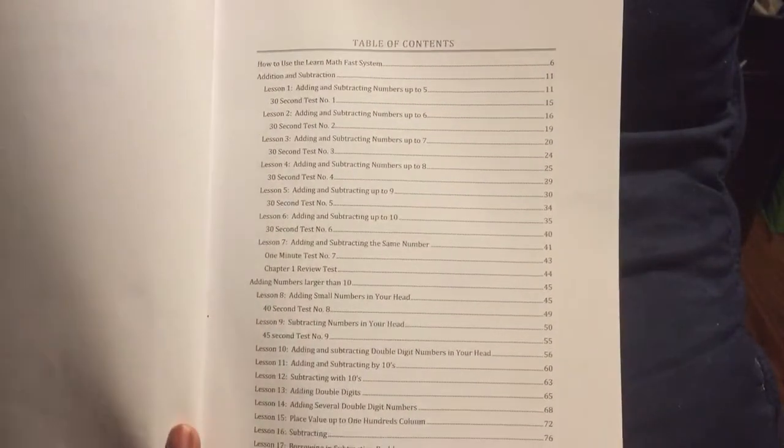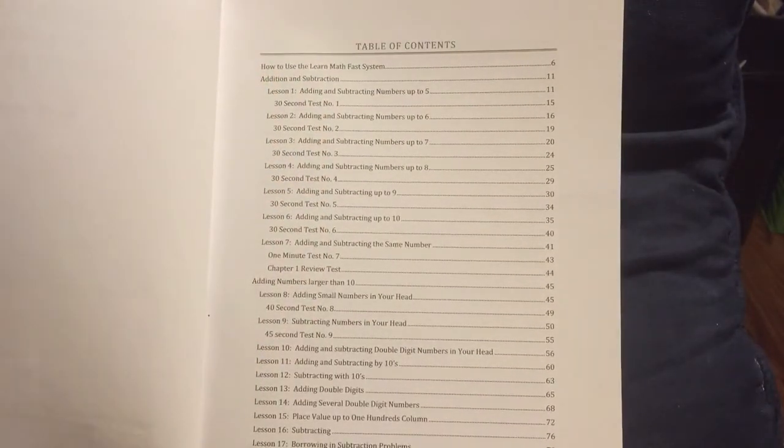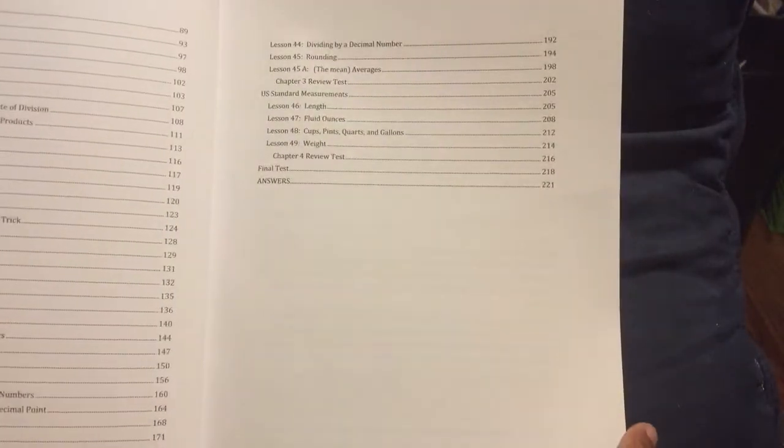Basically, Learn Math Fast volume one is going to go over all the basic operations and basic concepts: adding, multiplication, division, and borrowing with zeros.